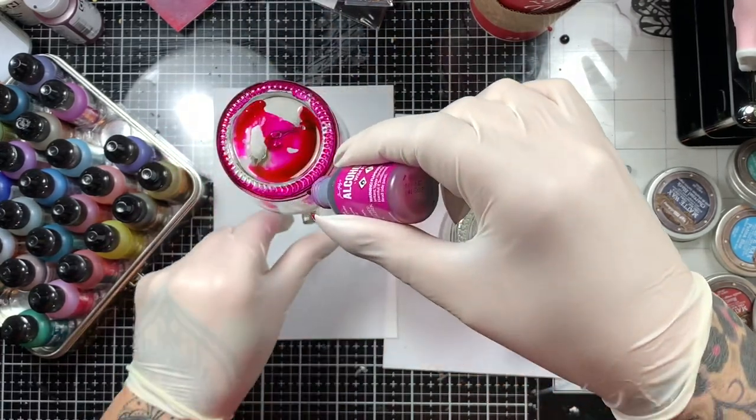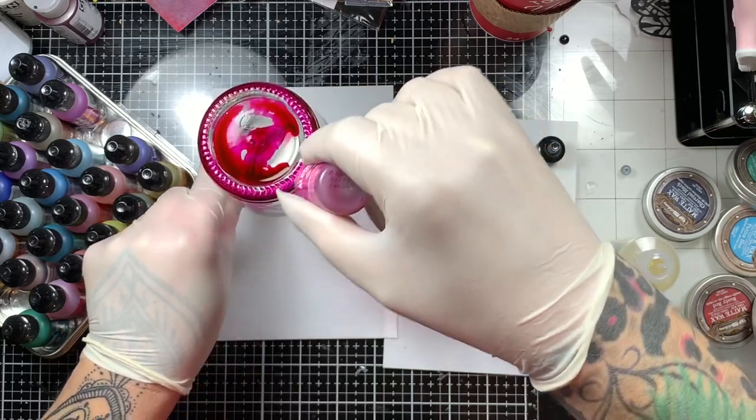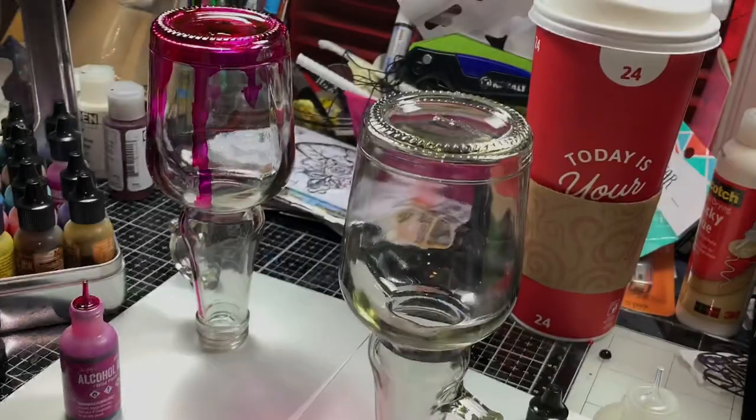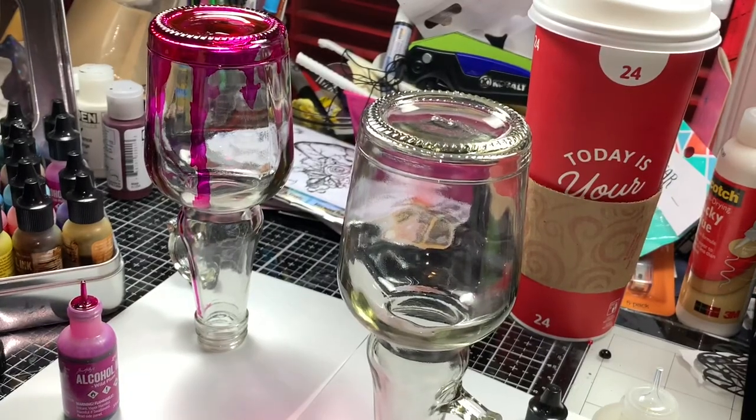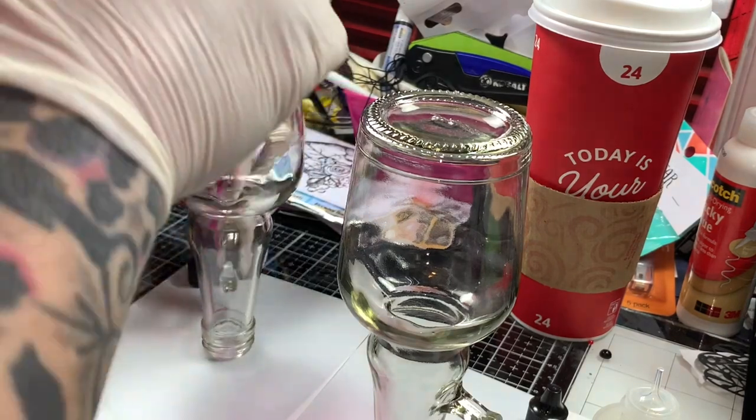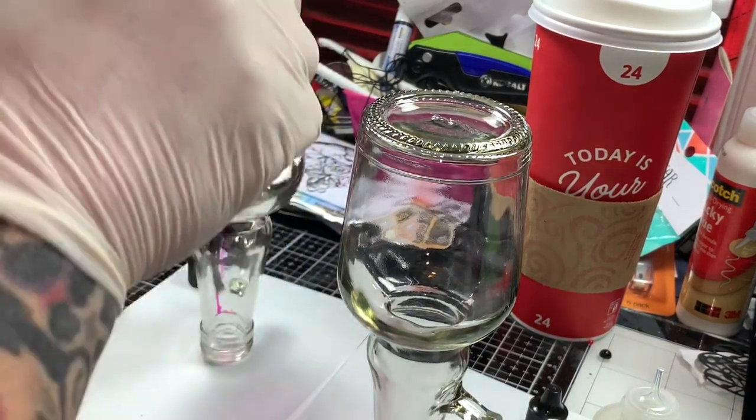So I'm just going to take the alcohol blending solution over top the glass, directly onto the glass. And then I'm going to start with the pink one — with the wild plum — and just add ink until I'm happy with it.